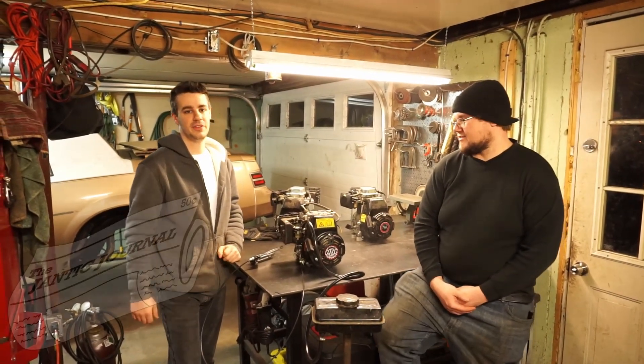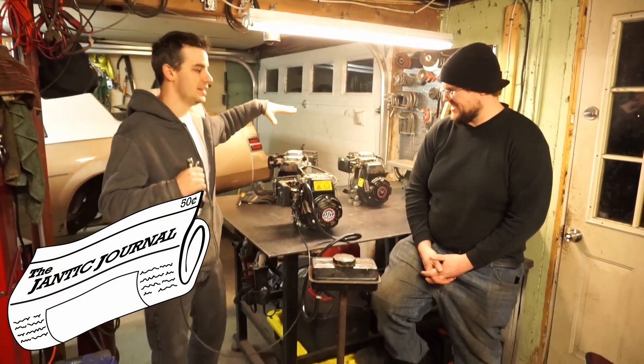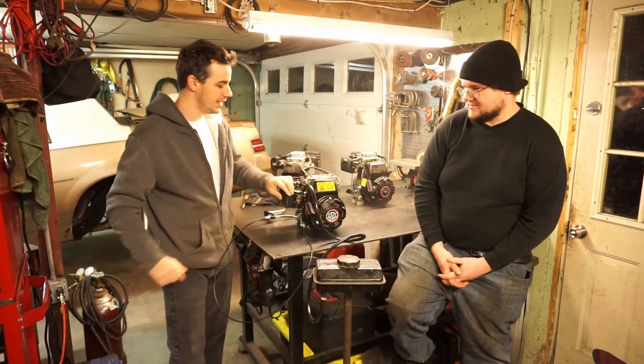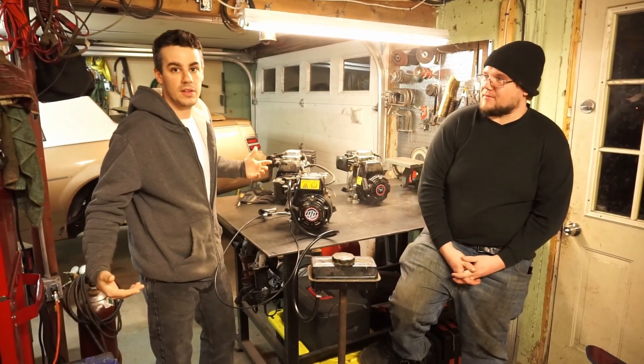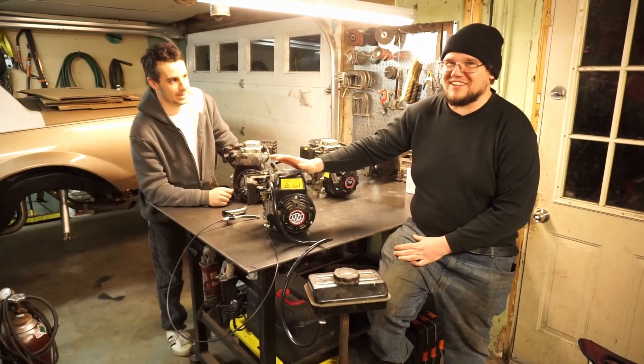What's up guys, Janek Journal coming back with another video. You may wonder why we have an engine here on life support. We accumulated a couple small engines from minibikes — these are little guys, 98cc's — and we got a little plan with them. This small engine is a flathead and it's definitely gonna need life support by the time we're done with it.